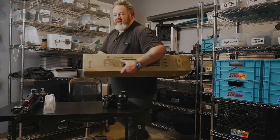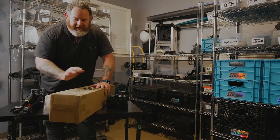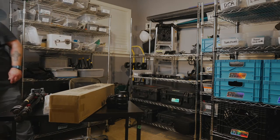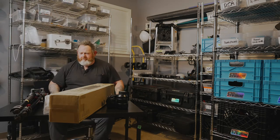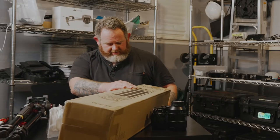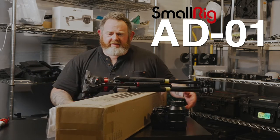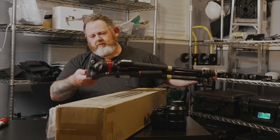Alright, not gonna lie, it took kind of forever for this thing to get here. I ordered it a while ago and I feel like I'm going to need a screwdriver for this. The SmallRig — what is this even called — the AD01. It's their first tripod, well not their first, I think they've had others but they're all puny and this one's supposed to be decent.